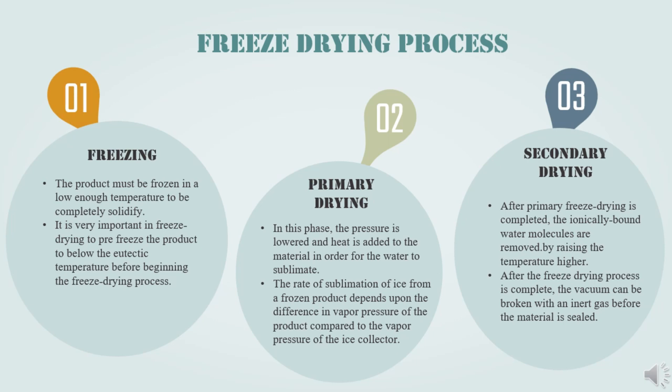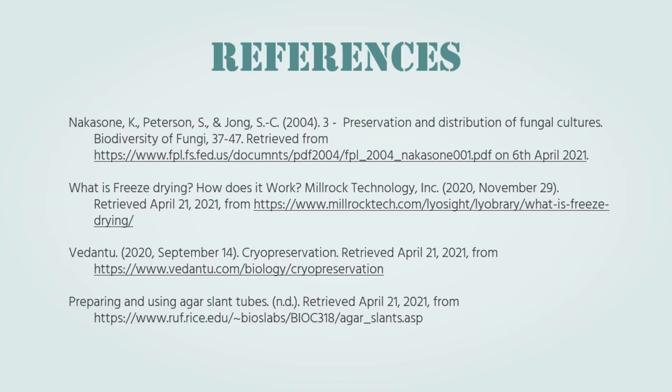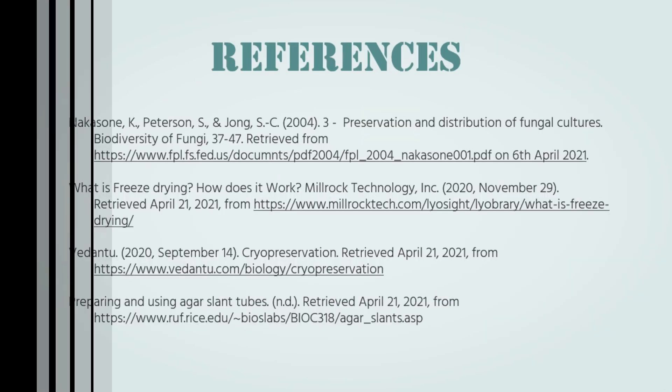Lastly, at the secondary drying phase, after primary freeze drying is completed, the adsorbed water molecules are removed by raising the temperature higher. Finally, after the freeze drying process is completed, the vacuum can be broken with an inert gas before the material is sealed. Most materials can be dried to 1–5% residual moisture.